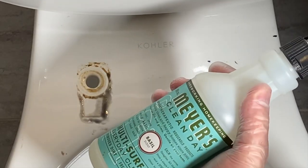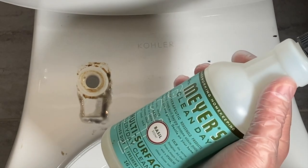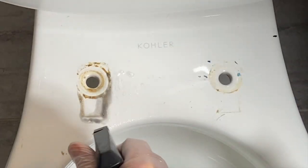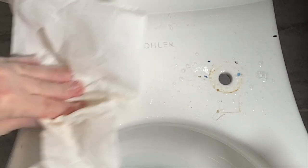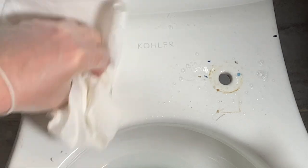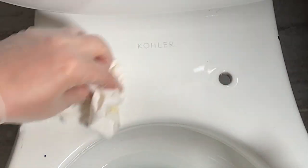We're going to grab some Mrs. Meyers Clean Day. This stuff is great — it freshens up surfaces. I'm just going to give this a nice spray down there and get this whole surface clean top and bottom. Now we're ready to install the new one.